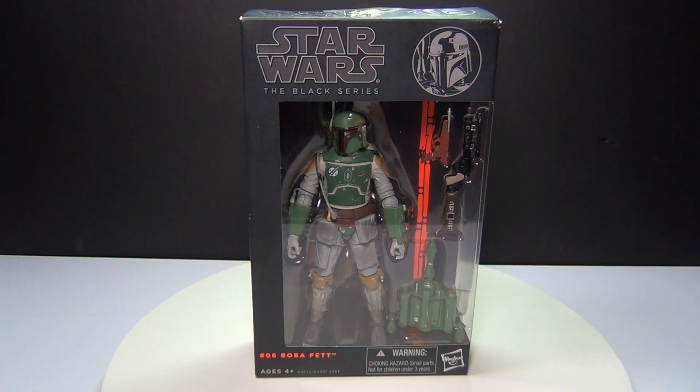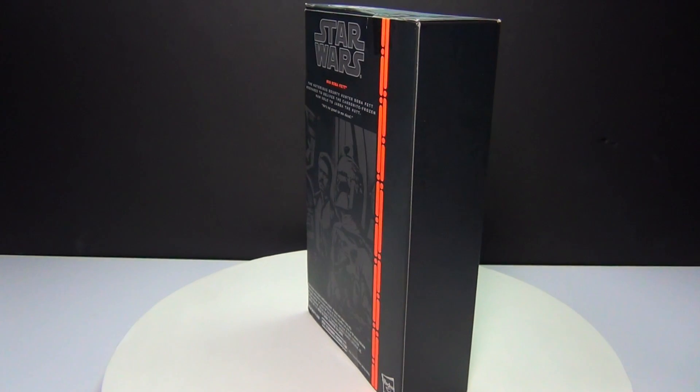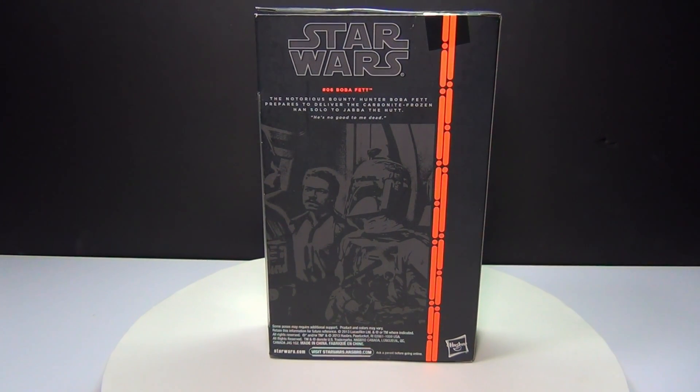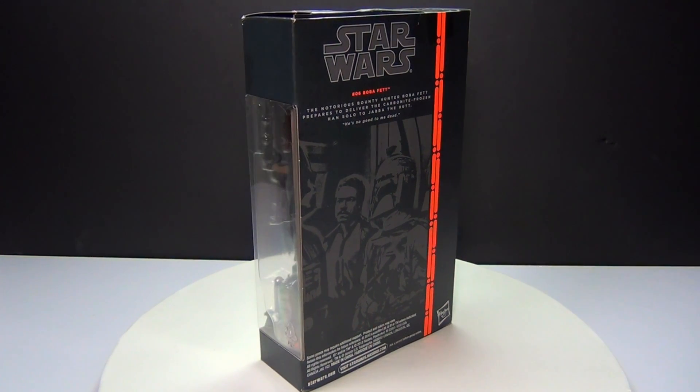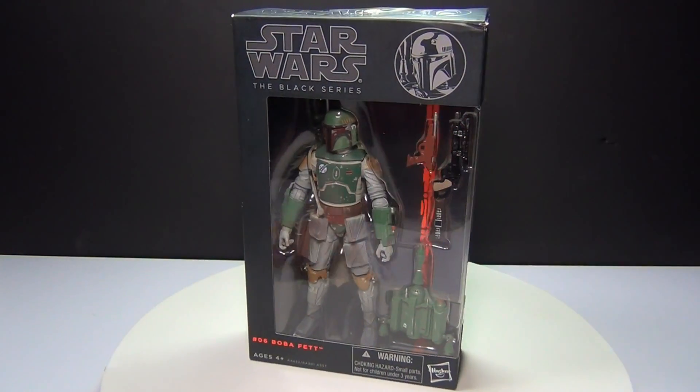What's up guys, Brick Titan here with a Hasbro Star Wars Black Series Boba Fett. This is one of the six-inch figures and sells for about twenty bucks depending on where you get it. Here's the backside — you can see it has some awesome pictures of Boba Fett and some classic scenes from Star Wars. I think the packaging is just great on this figure, but I just can't wait to open it up.